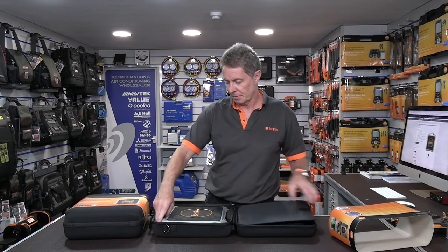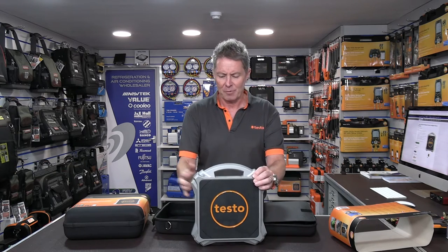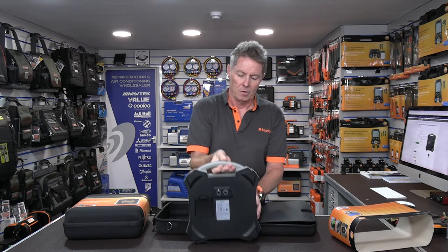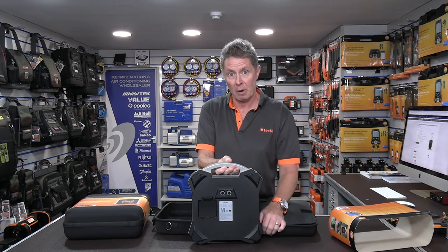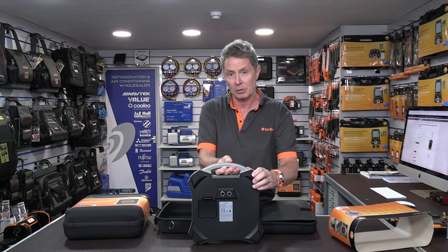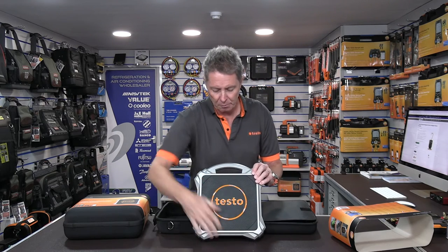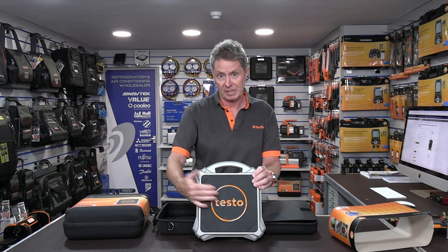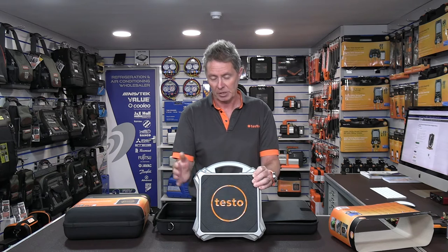Starting with the scales — the scales themselves have a nice sturdy robust die cast outer. On the back we have the battery compartment and four strong sturdy rubber feet, giving it a nice stable base to work from. On the front there's also a nice sturdy rubber pad area. It takes cylinders up to 100 kilos and has been tested with both dumpy cylinders right up to the taller cylinders as well.